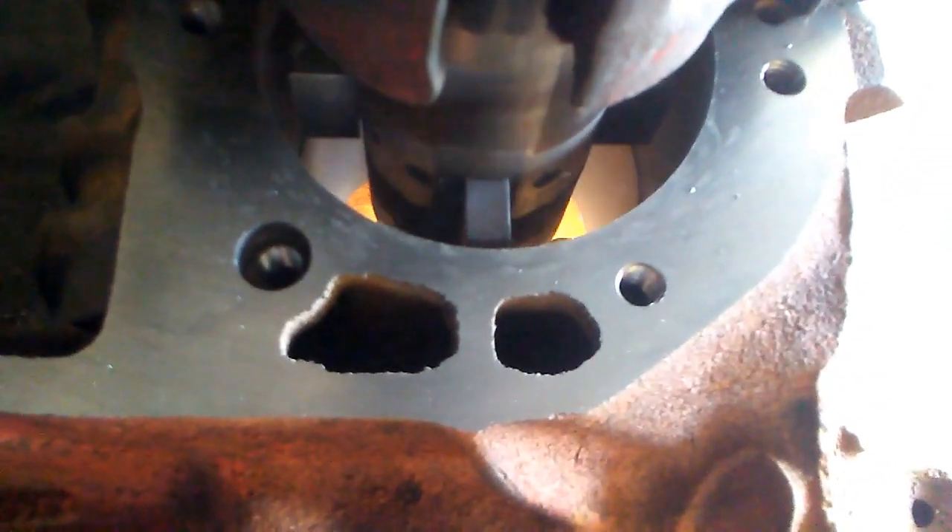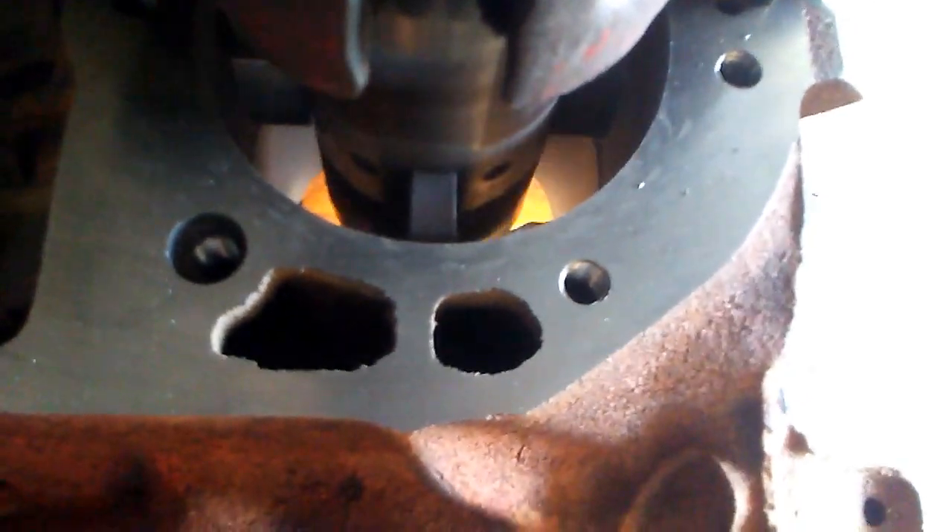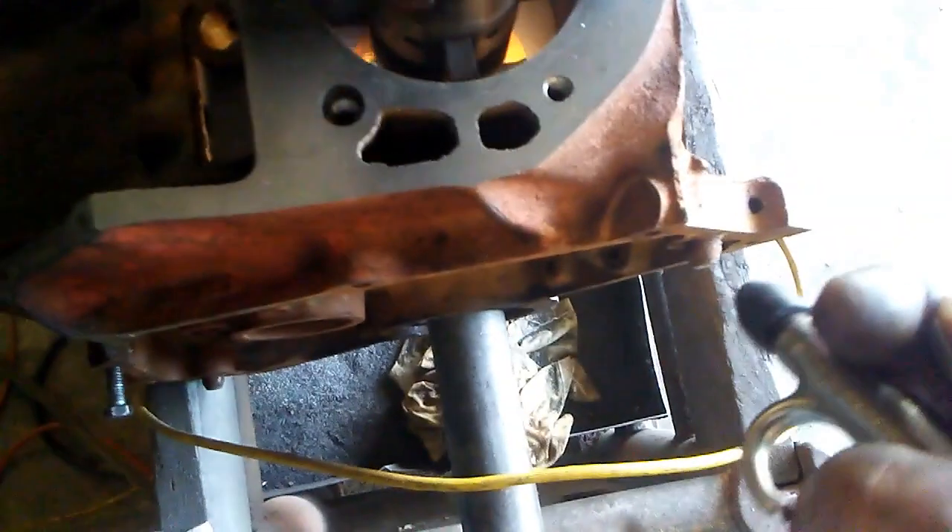Once the catch paws get down inside the cylinders, the chunks don't fly off the top as bad. Well done, dude.